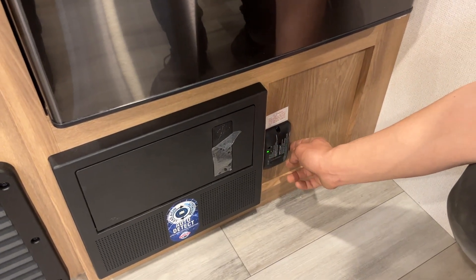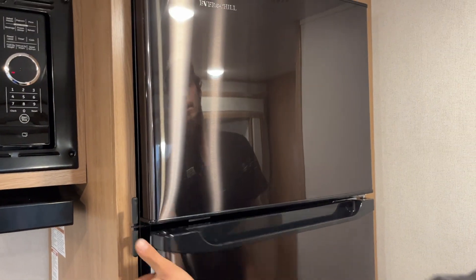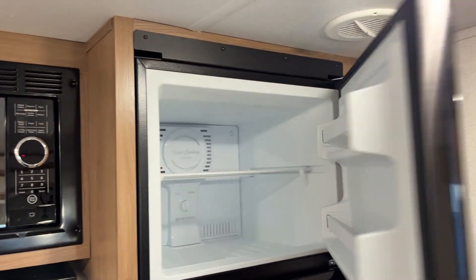The LP detector is beside it — it detects propane, carbon monoxide, and air. It sits on the floor and if it starts going off like a smoke detector, take action. There's a 12-volt fridge here — as long as your batteries are charged or charging, this is running for you. The smoke detector is just behind us here.